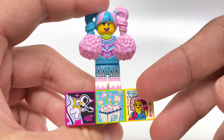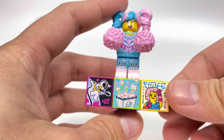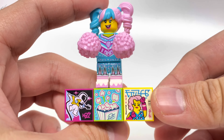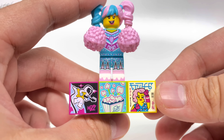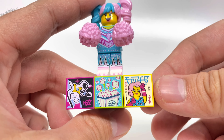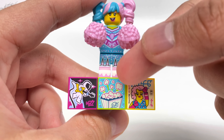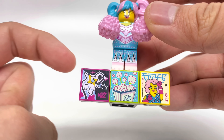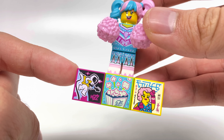Each set comes with more pieces than just the minifigure — we have these two pieces at the back: a 2x6 plate which you fill up with 2x2 tiles, and these are the BeatBits that interact with the app. You can see three exclusive ones here, where we have this really cool almost album cover, then some popcorn, and another album cover with an astronaut on it. I love how colorful and vibrant these prints are.